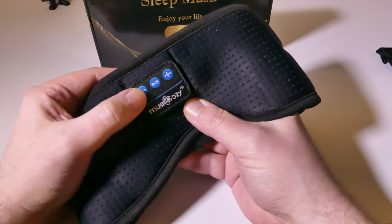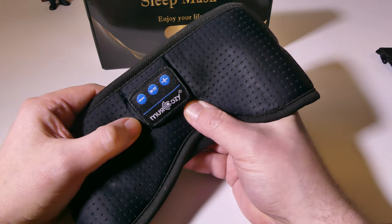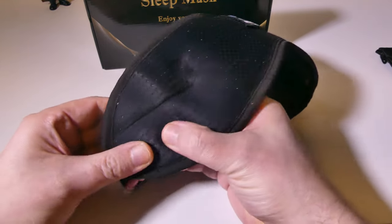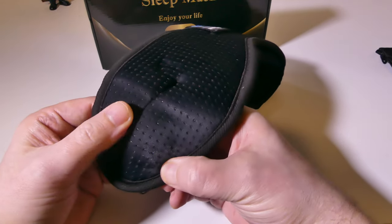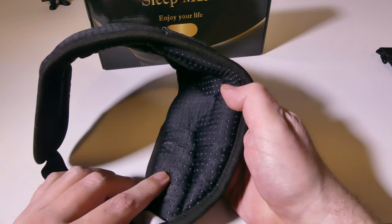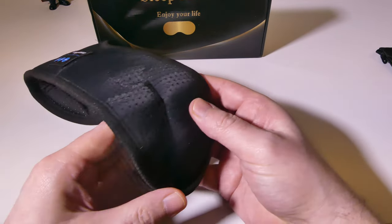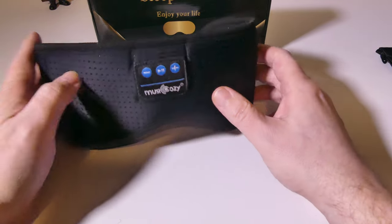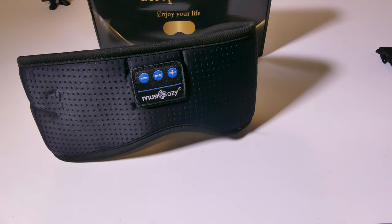We have our buttons here — a positive and negative button for volume up and volume down, and a middle button for pause and play. You get two speakers on either side and they can be moved forward and backward to fit your particular head type. There's a lot of cushioning in here, so side sleepers shouldn't have a problem with this. Looking at the inside, you can see little cutouts for where your eyes are, so there's not going to be a lot of eye pressure.